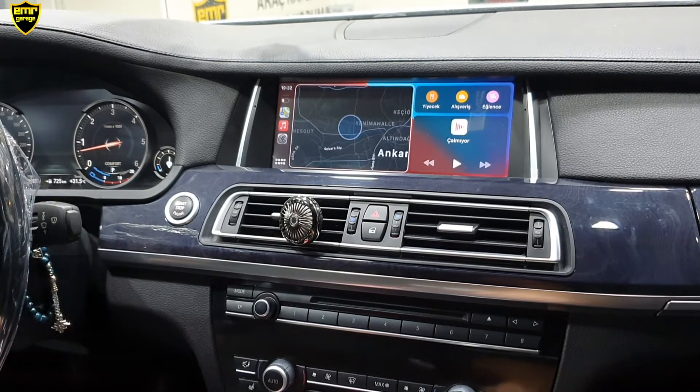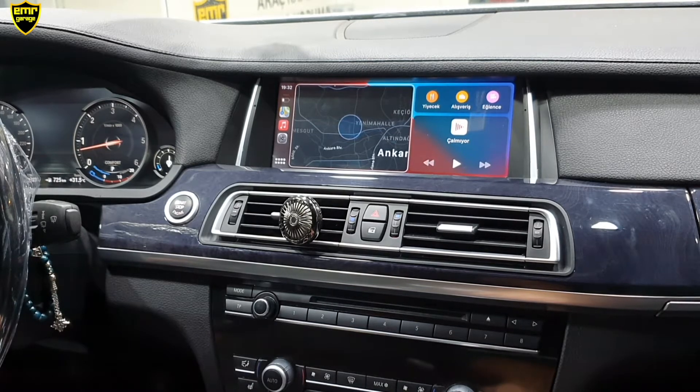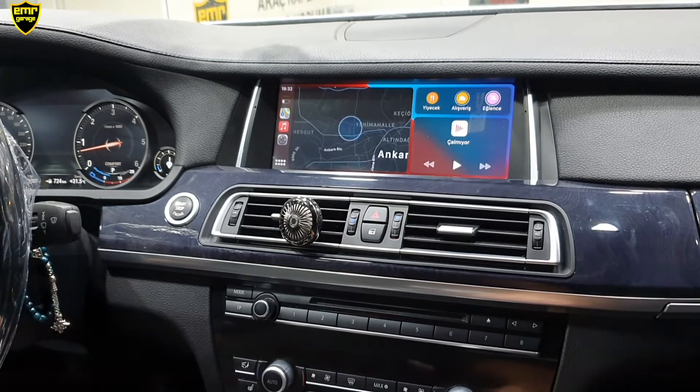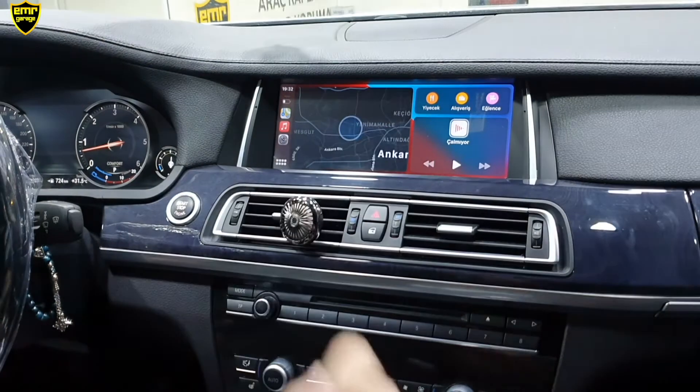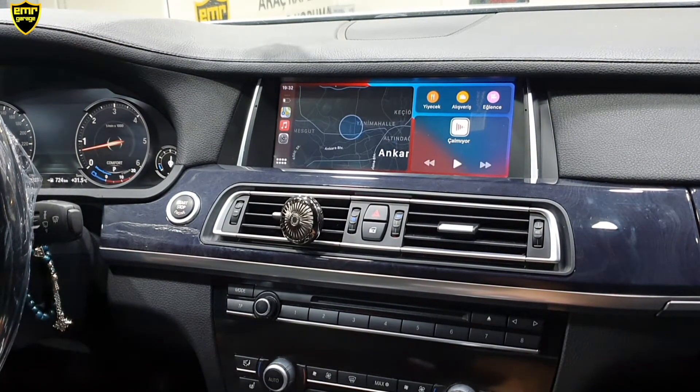Bu harita bizim telefonumuzdaki yüklü olan haritamız. Geçmiş adreslerimizi ve kayıtlı adreslerimizi de görebiliyoruz. WhatsApp'tan herhangi bir adres gelirse telefonu cebimizden çıkarmamıza gerek yok; direkt tabimiz üzerinden konuma gidebiliyoruz. Daha sonrasında çalınan listemiz var. Cihazın kendi çalınan listesini oynatıyor. Aynı zamanda Spotify tarzı müzik programlarını da destekliyor.